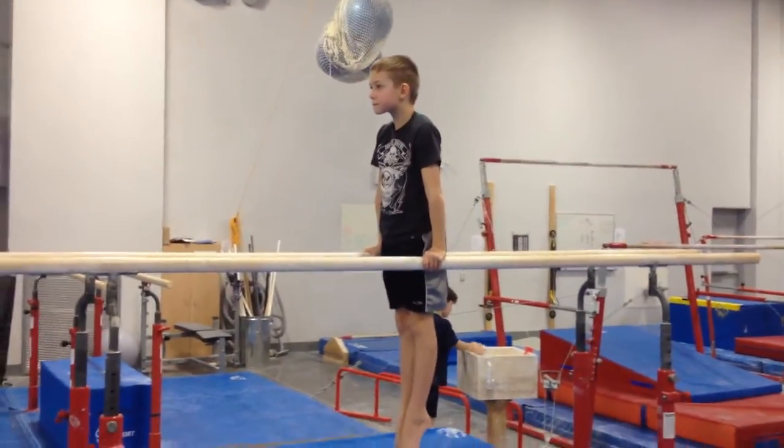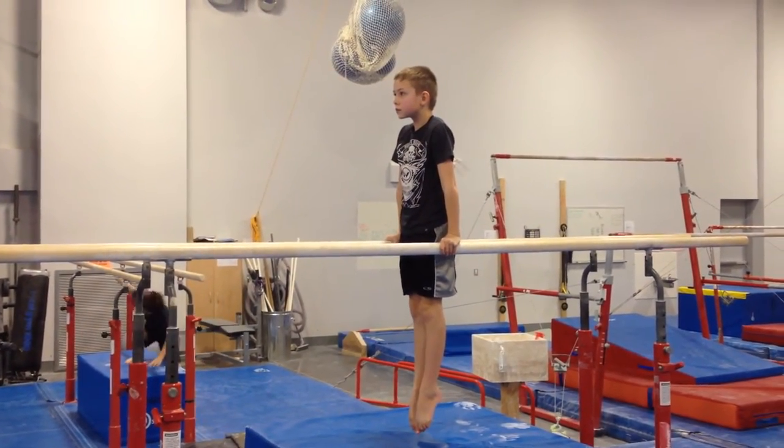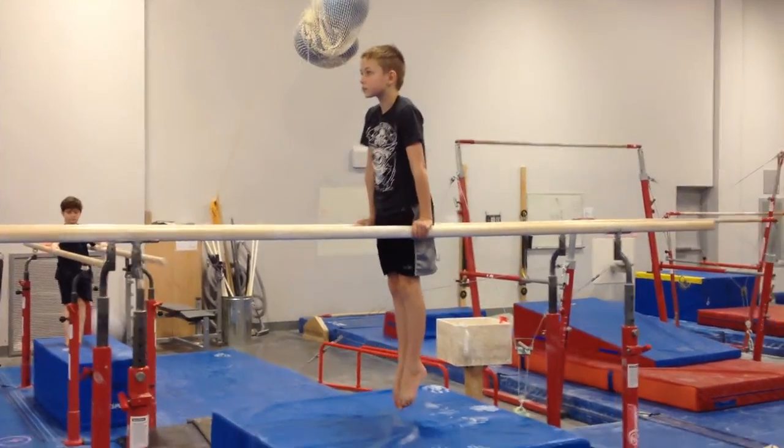Pushing up really tall. Head up. Three more seconds. Three, two, one. Very good.